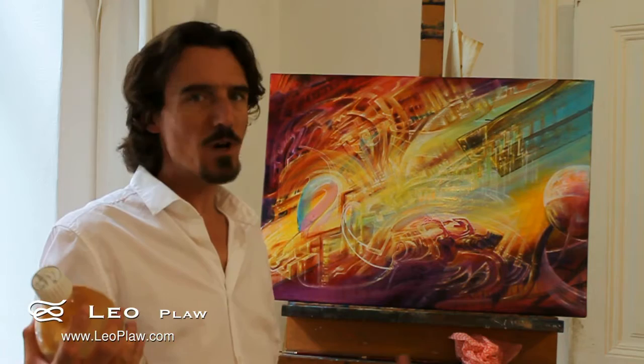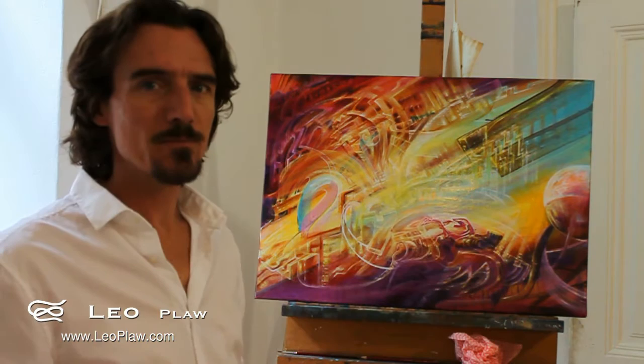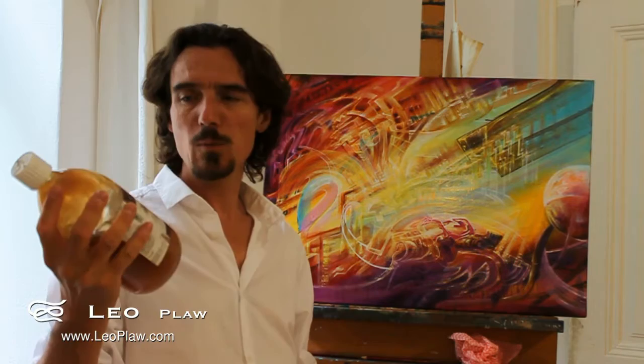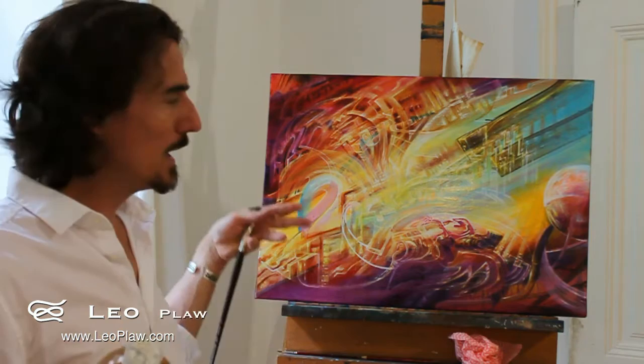Basically it dries the oil paint out relatively quickly, and within about six hours I can paint again over what I've just done. There are a couple of versions of it — from very thick down to very thin. This is the middle range, but when I work with it I brush it out quite thinly and I don't see any of the brush strokes in it. So I use it for my glazing and for the fine detail, and to speed up the drying process.